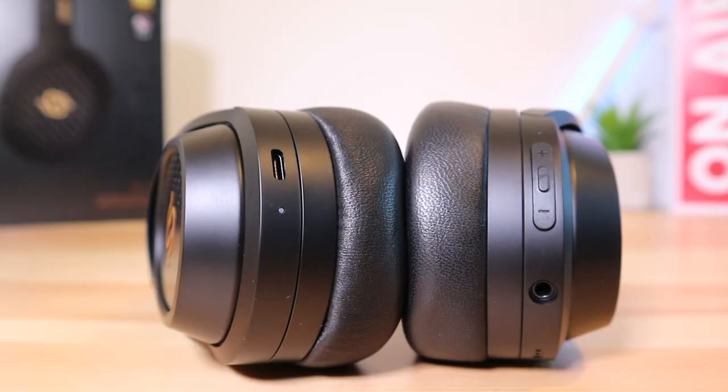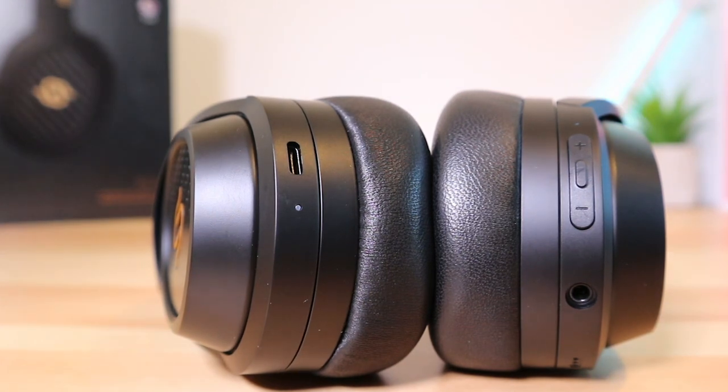On the right ear cup you'll find the 3.5mm port, volume buttons, multi-function button, and the mic for calls. All the buttons are well placed, well sized, and they have a quite satisfying click to them. On the left ear cup you'll find the charging port and an LED for status information.